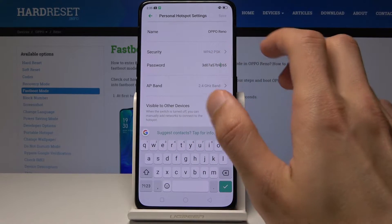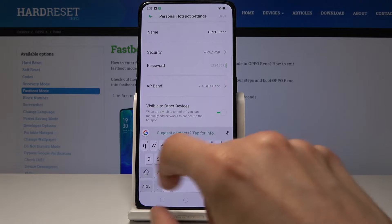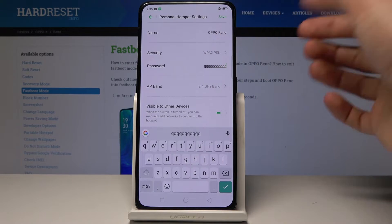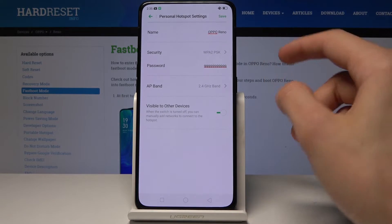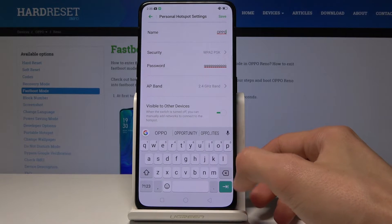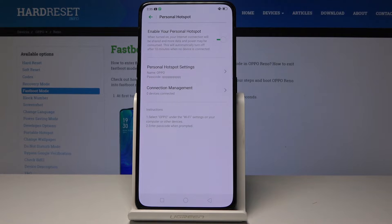You can also change the password by tapping on it and selecting a different one — something more secure, for instance. You can also choose a different security type, or have no security at all, and you can change the name of the network as well.